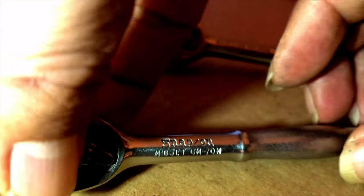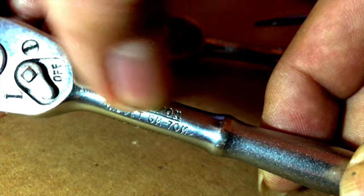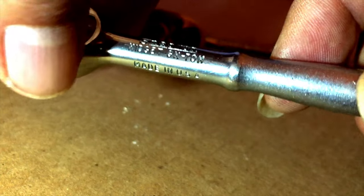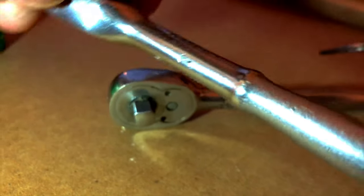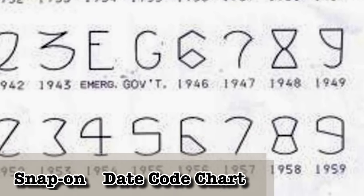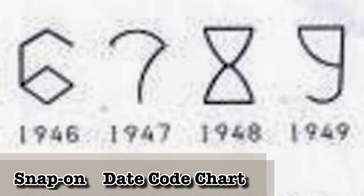Whereas this one has the 'on' and 'off' up here and doesn't seem to have a date code in between. Then you have the normal variation of the same nomenclature — 'Made in USA.' The bottom has the patent number, but as you come around, the date code is on the side. This one's a seven, so it's actually a couple years older. They changed around the nomenclature and the stamping, and moved the date up here.